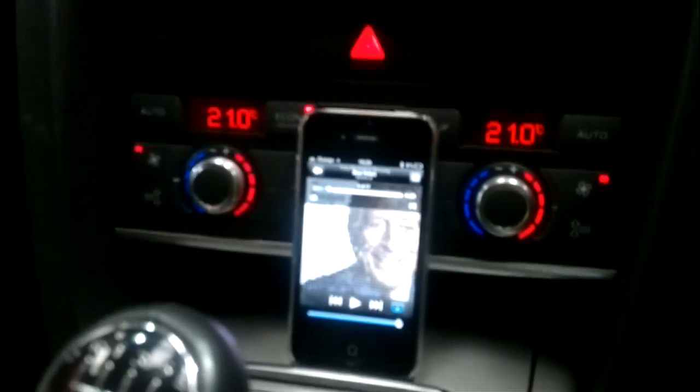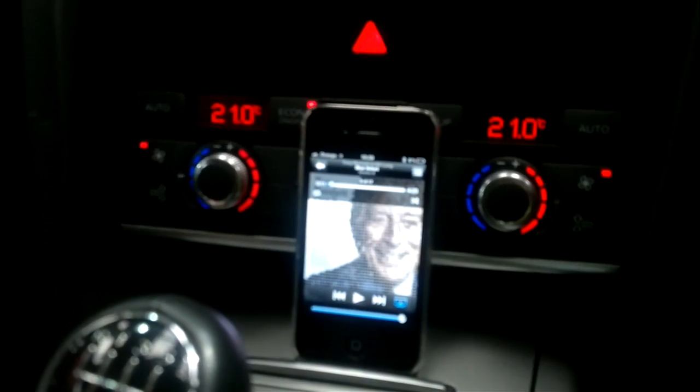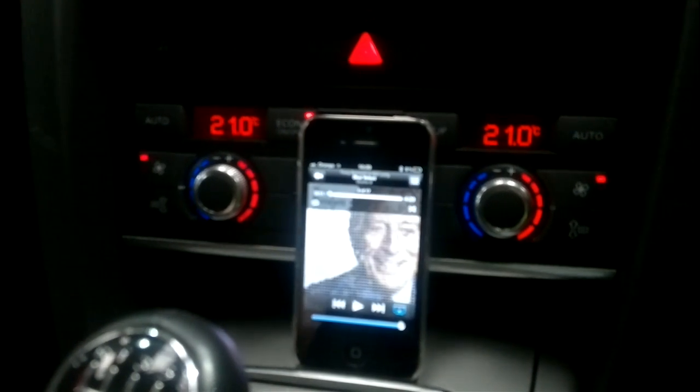So there's my demonstration of the Fiscon kit installed into an Audi A6. Goodbye.